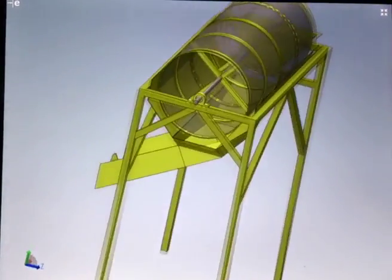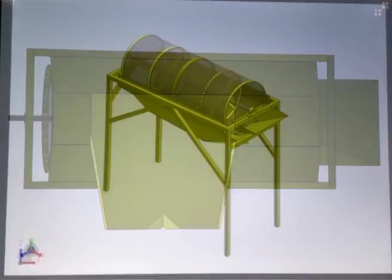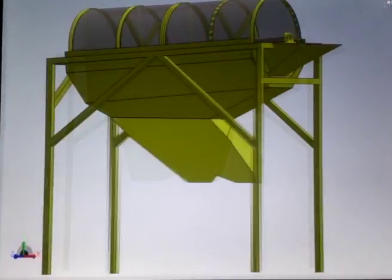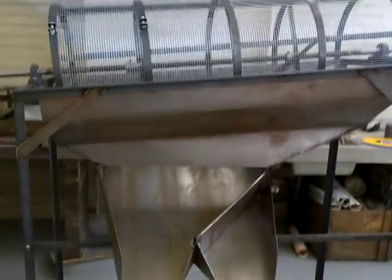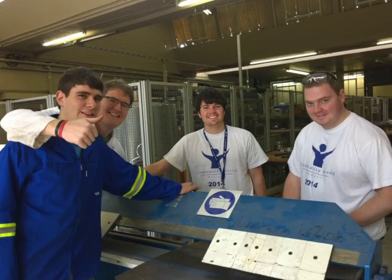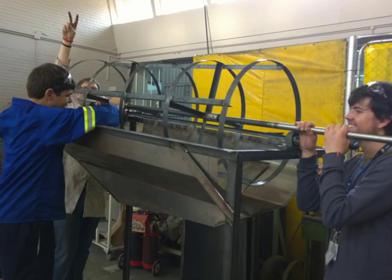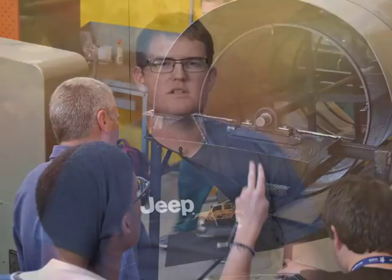The design was broken up into smaller parts and communication amongst team members was vital for interlinking parts and subsystems. Modelling the design required the team to formulate problems that might exist and solving them at the same time. The sieve was constructed from raw materials such as mild steel, angle iron, round bar, and sheet metal. To drive the sieve we used a 0.5 kilowatt single phase electric motor. The manufacturing was completed by the members of our group during our second year of study.